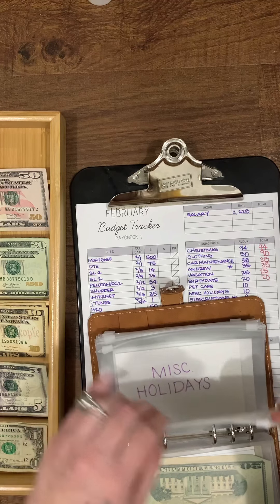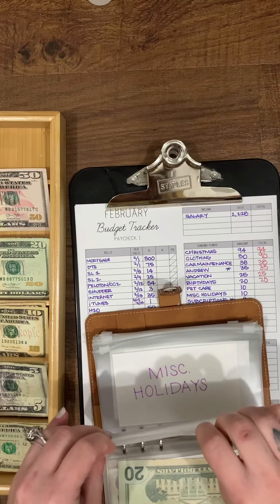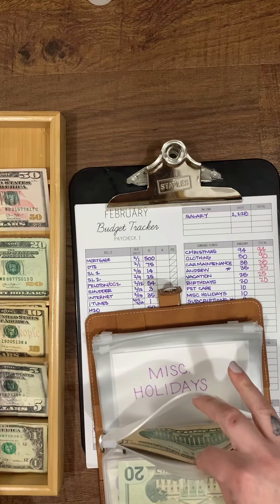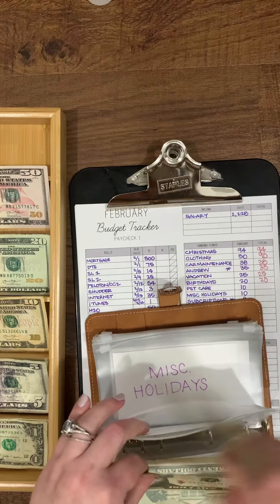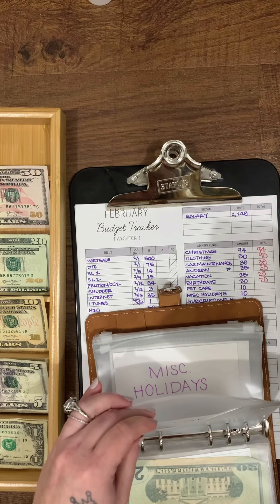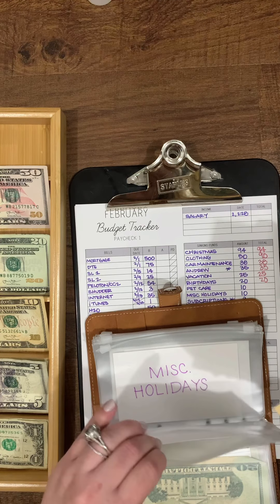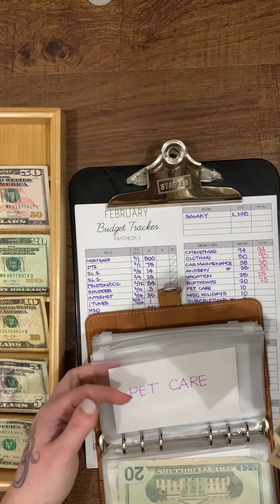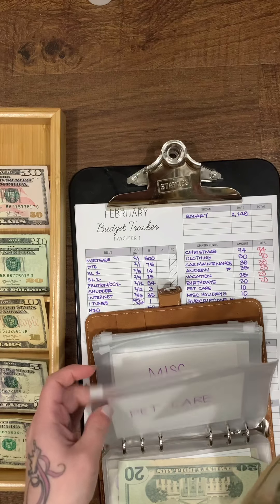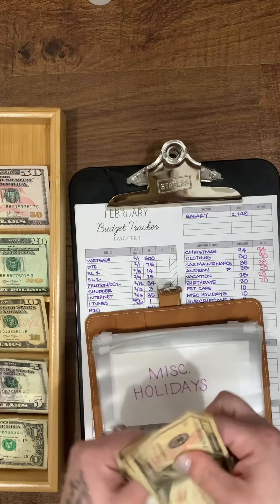Pet care is going to get $10. I'm debating whether to put it in my wallet since I buy cat food and litter when I'm grocery shopping and don't want to forget it. I might just keep it here. So $10, $20, $30.